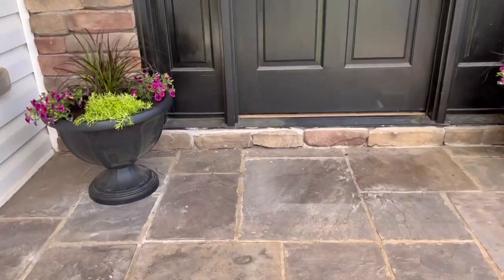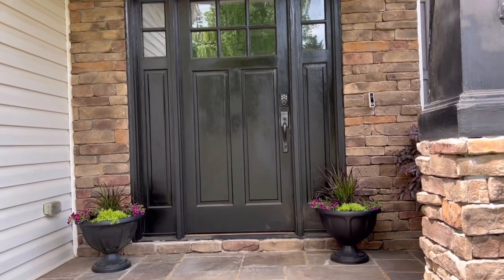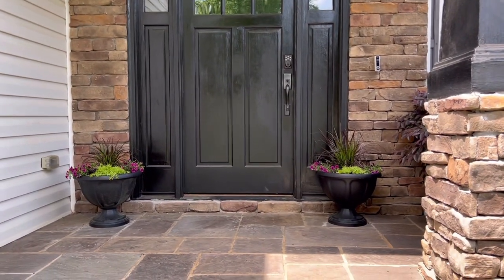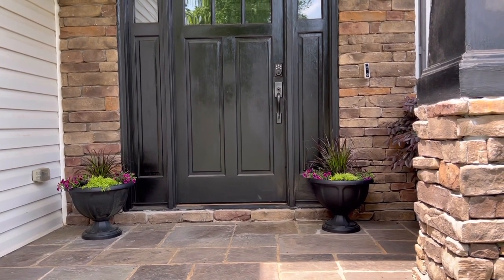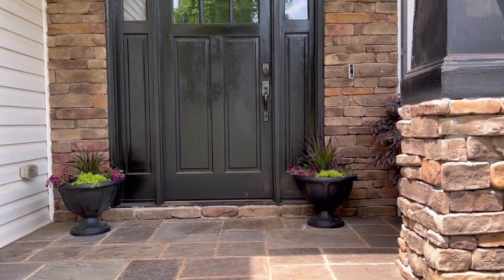And here we have the finished product — our planters. Next up I need to find a cute doormat. As it relates to scale, it is way off — it's a lot smaller than it should be. However, I am okay with that because the grasses will take over and it's actually going to be very pretty. So let me know what you think in the comments below — I would love to hear.